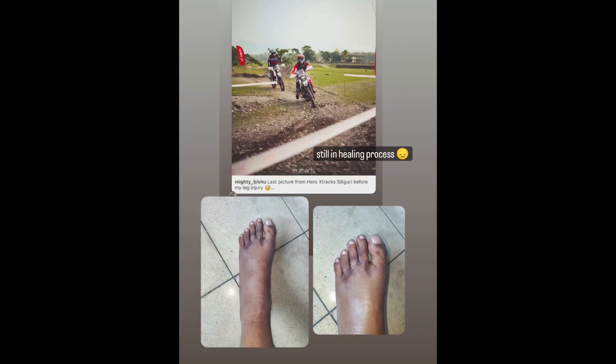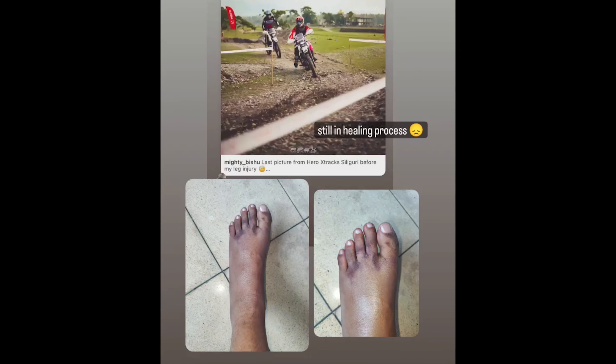Let me share my experience. My friend had an adventure boot and was riding with it. Trust me, after making a big jump, his ankle was so over-flexed that his foot swelled up badly. So if you are thinking of using an adventure boot for motocross or for high jumps and table tops, I would always recommend going with an MX boot.